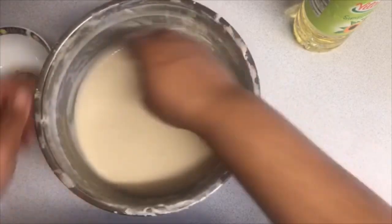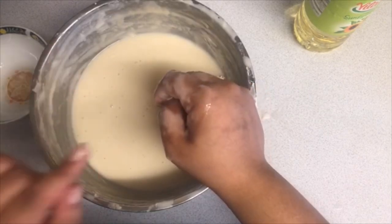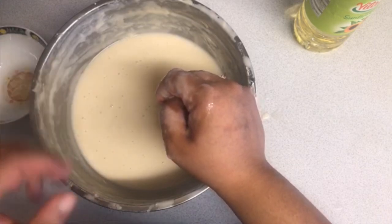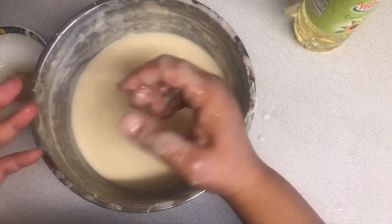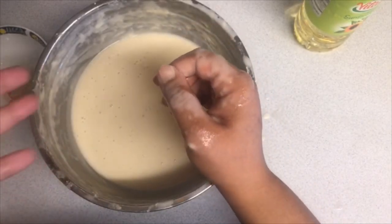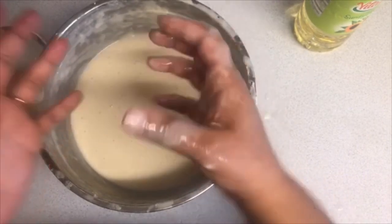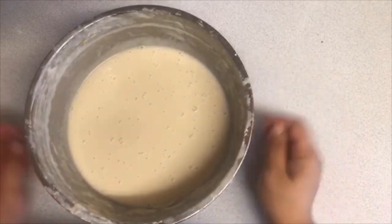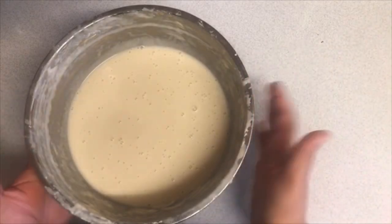I'm going to share with you a secret tip that not many people tell you: leave this for at least half an hour, or you can make this mixture overnight and just let it sit. The secret of leaving any type of dough is that it does its magic. For sabayad, pancakes, and mash mash, you just need to give it a little time. I'll let this sit at least half an hour — cover and set aside.